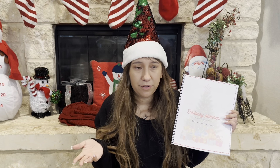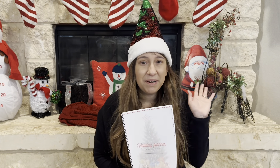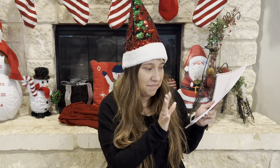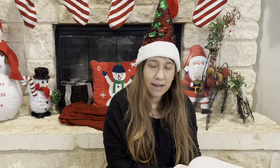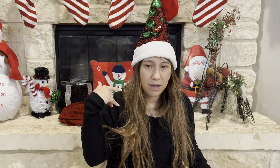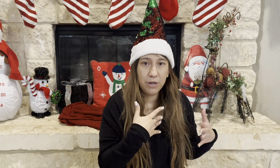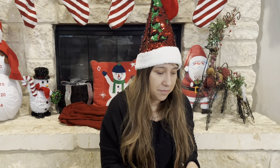First off, this is actually a planner that I created for the Homeschooling Hub, so this one is exclusively for the Hub. It is a freebie for those who are in it. I haven't filled it out yet, but I'm planning on doing that. I'm hoping to get everything situated this week, and then next week I'm planning to start us on the holiday homeschooling.